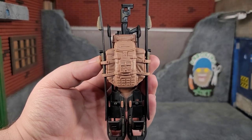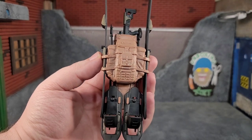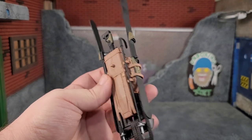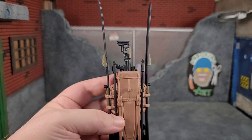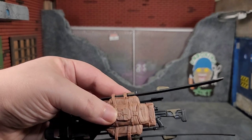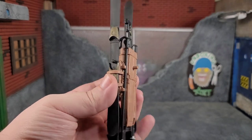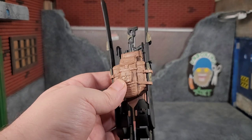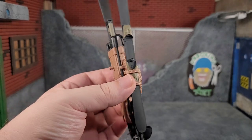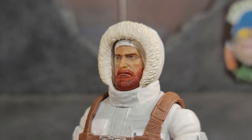One great thing about this figure is the backpack stores all his gear — snowshoes at the bottom, skis slide in on the side, ski poles clip in, and the rifle slides into the rifle carrying case. The barrel sticks out a little bit for quick access. It's a nice chunk of plastic — almost as thick as the figure itself when you look at all the gear together.